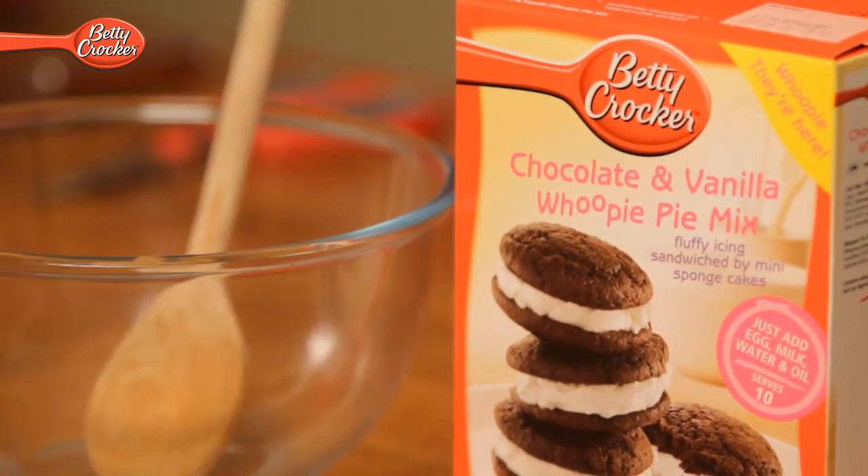Hello, I'm Charlotte and today is all about the treats taking everyone by storm: the whoopee pie. These are essentially mini sponges sandwiched together with a sweet fluffy icing. It's their unique taste which is why they are being hailed as the new cupcake on the market. They are incredibly easy to make and perfect for getting all the family involved. I'm going to show you how to whip them up in less than 20 minutes.